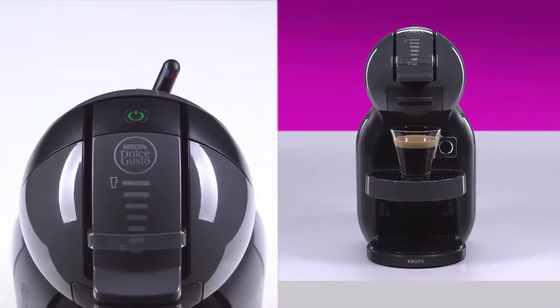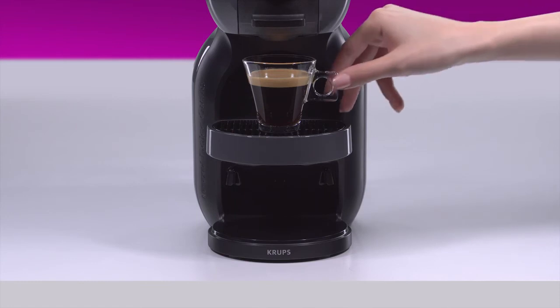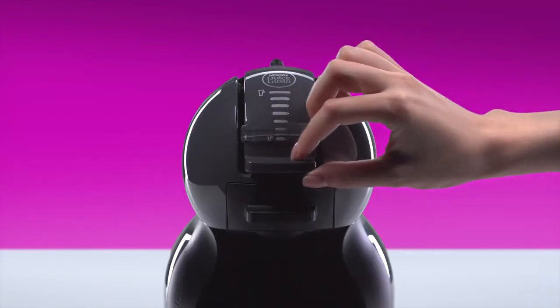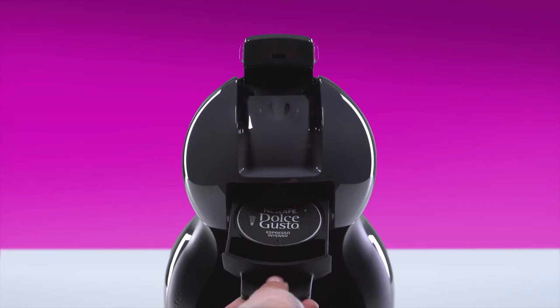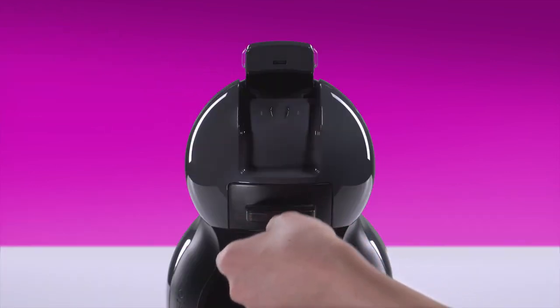Once the coffee flow has stopped, the lever automatically returns to the stop position and the power button blinks red. Don't lift the locking handle until the power button turns green. Remove the capsule, tip it into a bin, and reinsert the capsule holder.